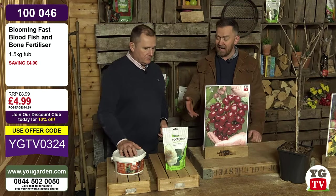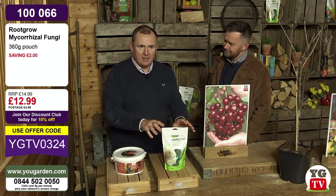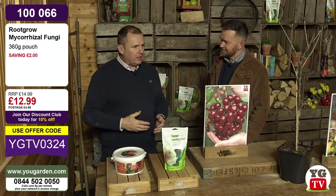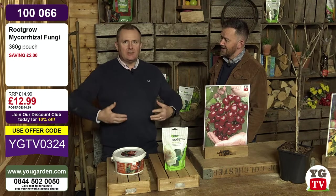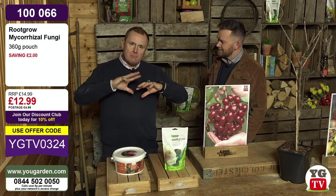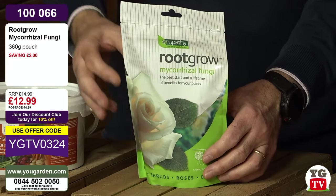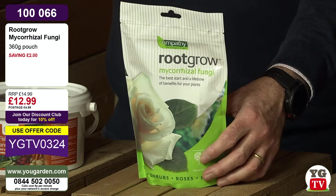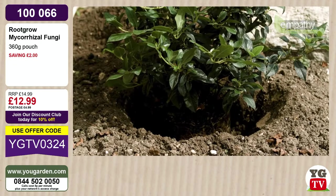We've also got the mycorrhizal fungi. Over the years this has gone from being a mysterious, misunderstood thing that people were almost in denial about. Things like forest bathing have become a thing - you walk in the forest, breathe in that lovely air and it just energises and relaxes you. It's about the symbiotic effect. What Root Grow does - mycorrhizal fungi - is it creates a symbiotic relationship between everything in the soil and all the plants in that area. By putting mycorrhizal fungi into the planting hole, you accelerate that.